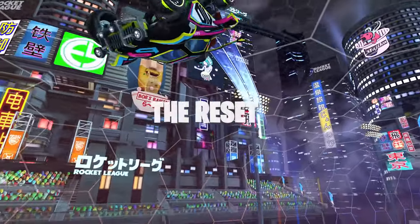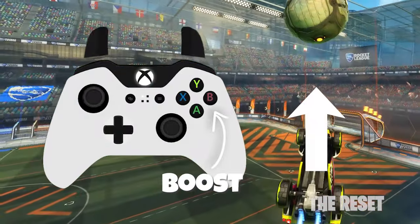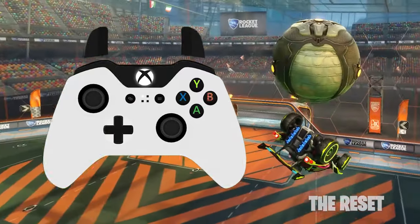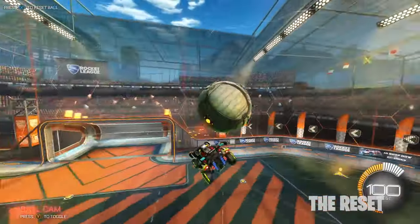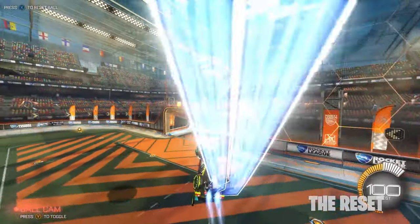For the reset, my go-to method for beginners is to simply boost towards the ball upside down the whole way, and tilt your joystick down right before you make contact to get the reset. This is how you can consistently get resets as a beginner, and as you get more comfortable, you can incorporate directional aerial to get even more consistent.